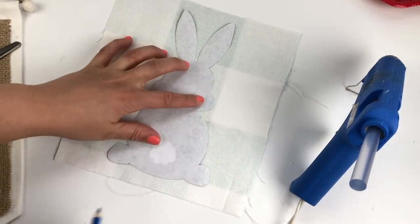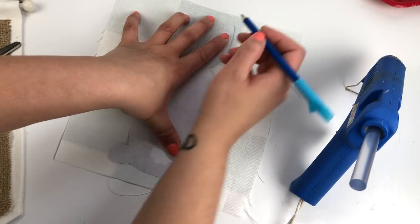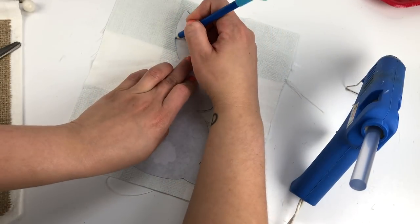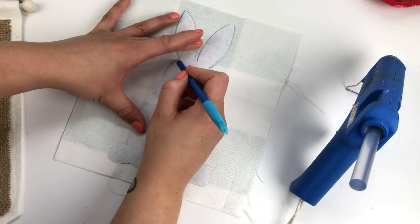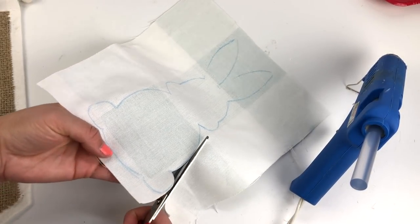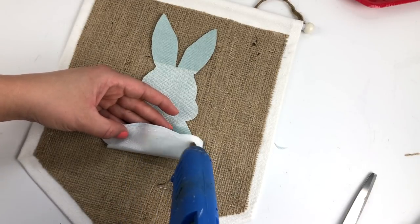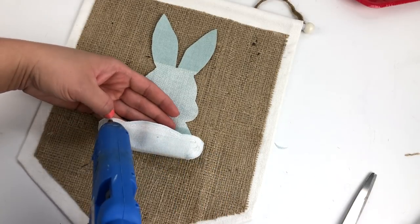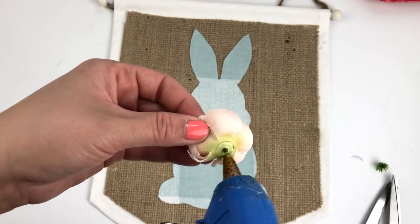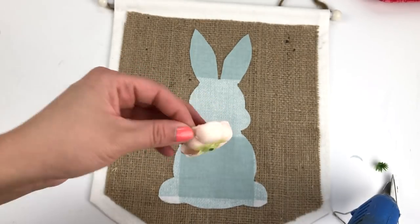Next, I printed a bunny silhouette that I found online, cut it out, and then traced it on another piece of scrap fabric that I had in my craft room. I then cut out the little bunny and hot glued it onto the burlap. And finally, for a little pop of color, I added a cute little orange flower for the tail.